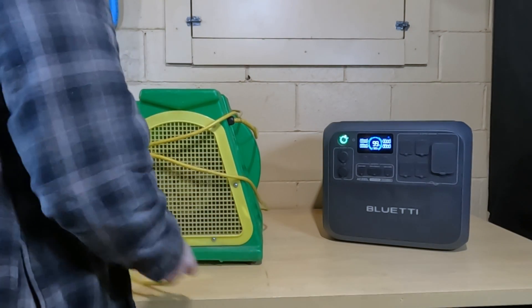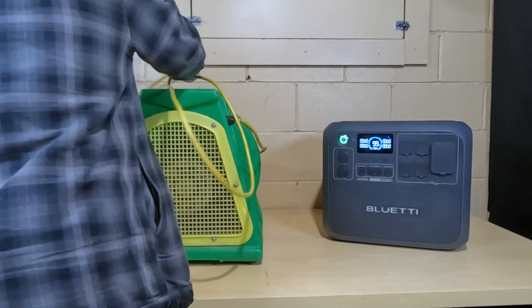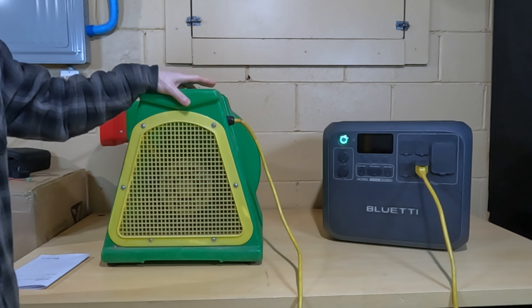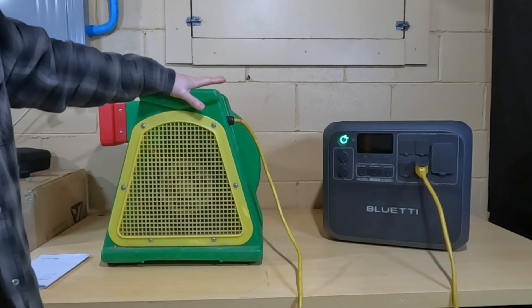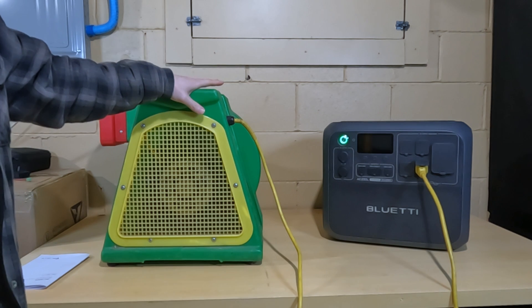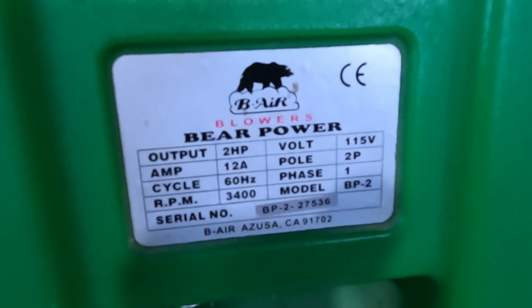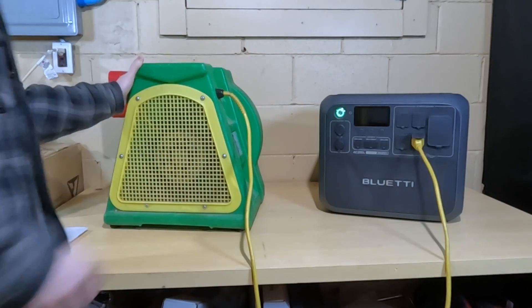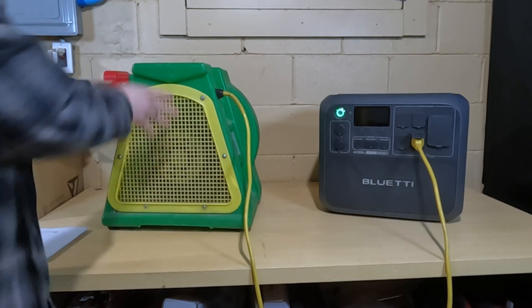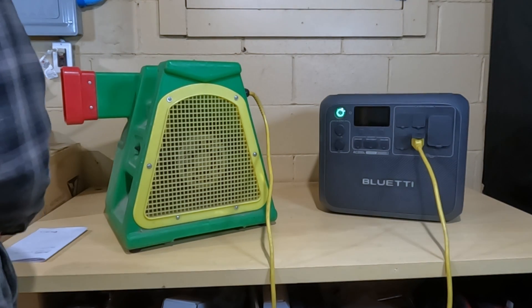This bounce house blower is for a bounce house from my church. We have a community event every year with a corn maze, and we found that the generators don't like the surge of these blowers. They're 20-amp circuits on the generators, but these still trip the generators, so you're having to sit there and baby the circuit breaker. Here are the specs: a 12-amp, two-horse blower. I really want to know if the Blue Eddy can handle the surge and start this thing up.